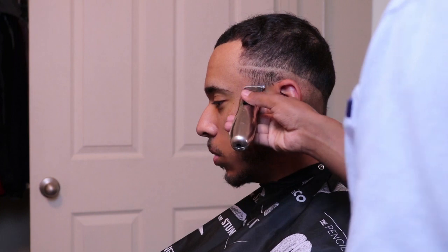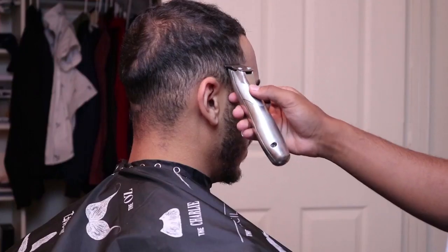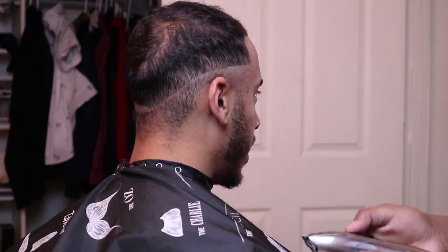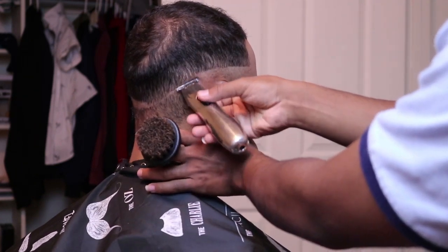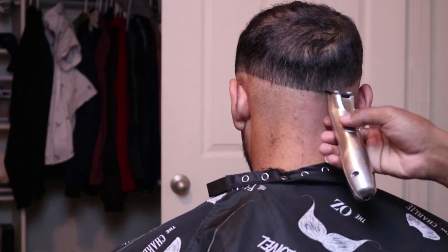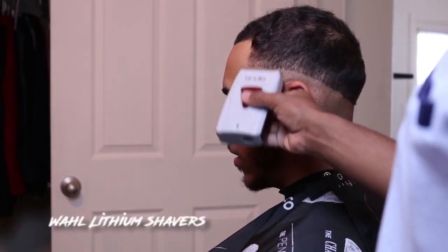Then you balled it out, man. It's one of them things that if you don't have a good baller, your fade will not look good, man. You know what I'm saying? I'm going in hard, as you can see. Your boy's been doing this for a while now. I'm going to drop a video soon that shows the first time I cut hair versus now and how far I came.